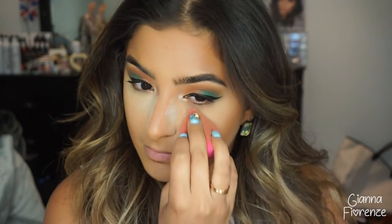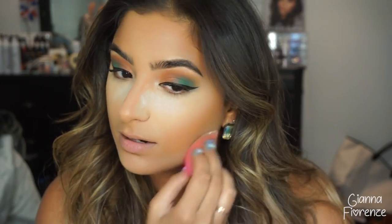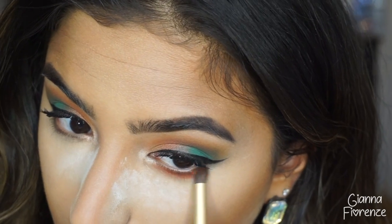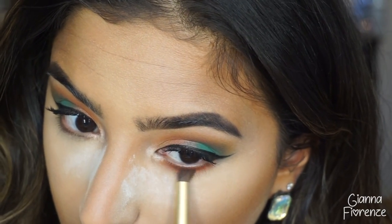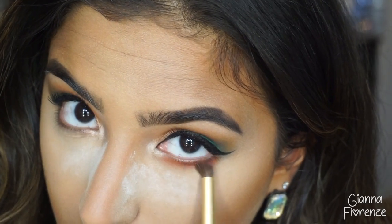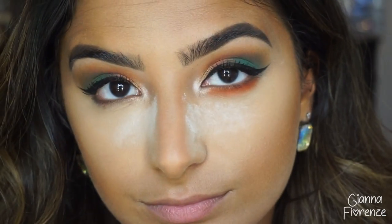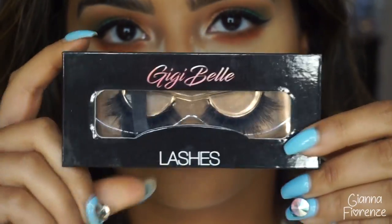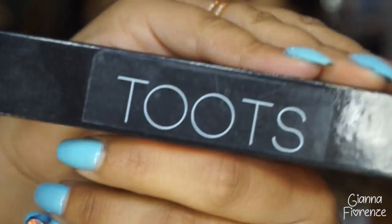Unfortunately my camera died when I was blending it out, so let's move on. For baking and setting I'm using the Ciaone powder. My jaw is kind of locked right now — I'm dealing with that and hopefully getting it fixed at the dentist — so it's making me talk a little weird. Moving on: using a pencil brush from Makeup Addiction Cosmetics, I'm putting this fiery red color on the lower lash line. I love the contrast it creates — it's just so sexy.